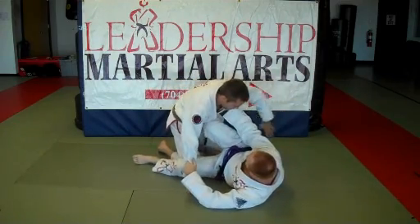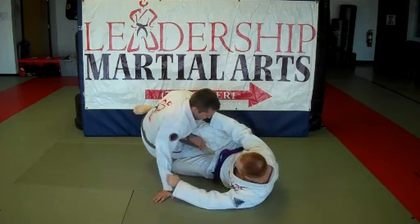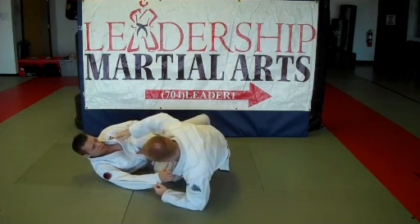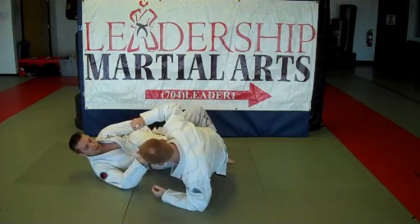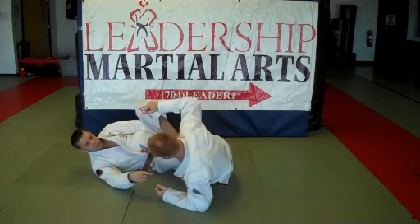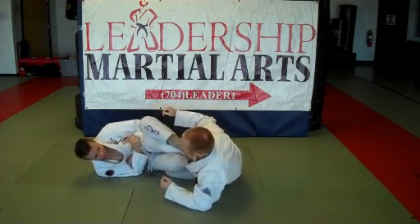So as he goes to sweep me, I'm going to cut under his leg. As he sweeps, I windshield wiper my foot and then draw my knee in. So I accept his sweep — I let him sweep me. But then the moment I'm here, I don't want him to come up into me, so I use my knee to push him back, and my leg comes over to reap. Then I adjust and take my Achilles lock.